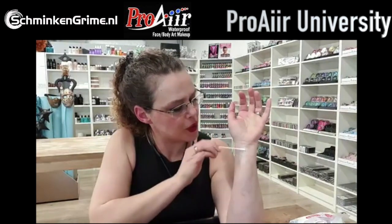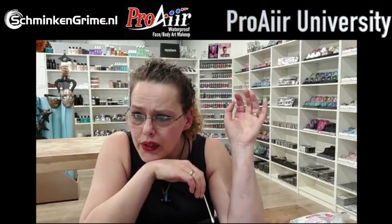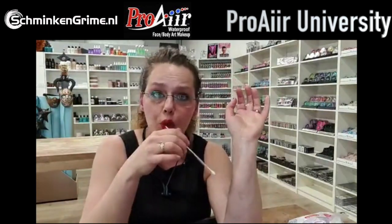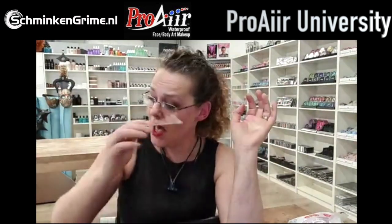You can apply Pros-Aid with a Q-tip - you can also use a brush, but cleaning Pros-Aid from a brush is annoying, so I always use a Q-tip. This is the Pros-Aid sold by Mold Life, but Pro Air has an amazing Pros-Aid as well. When you apply Pros-Aid to the skin it is white and you need to wait for it to become transparent. If you glue anything to it while it's still white it will just fall off - it starts working as a glue only when transparent.